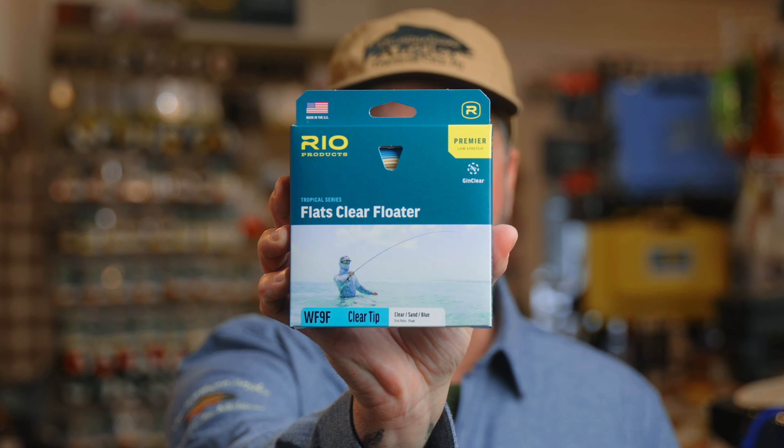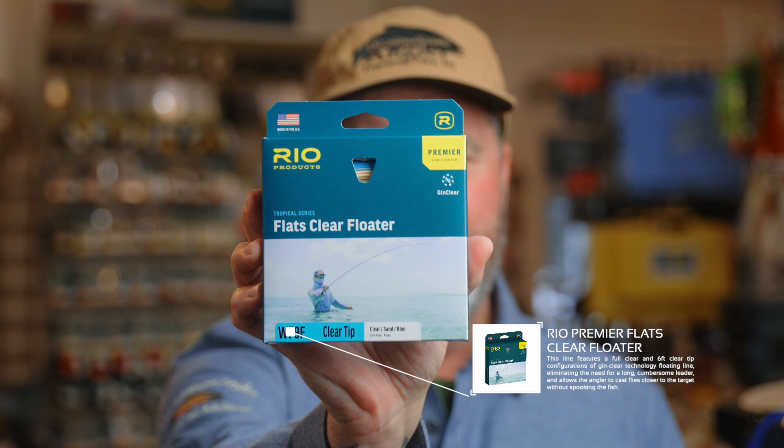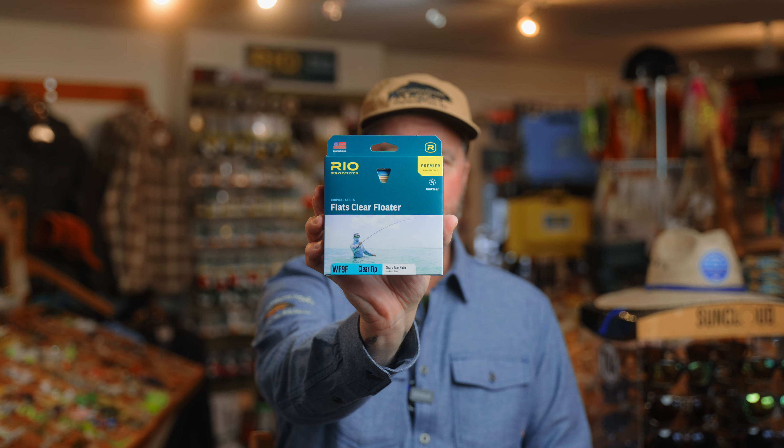Speaking of spooky fish, we're really excited because Rio has come out with a Flats Clear floating line. This is a great choice when you're talking about spooky fish — things like pressured bonefish and permit. Permit are the most difficult fish to catch, and I think a clear floating line would really help with presentations to these spooky fish and hopefully avoid that line shadow, so you can get a better presentation to the fly and hopefully increase your hookup ratios.